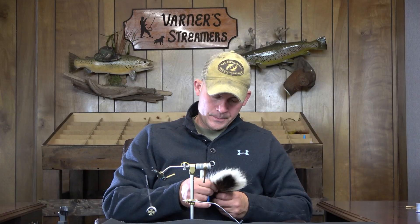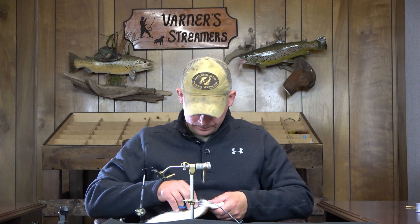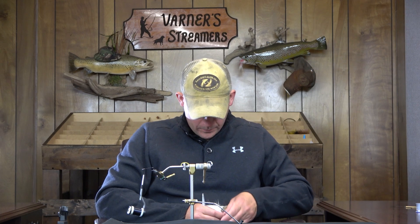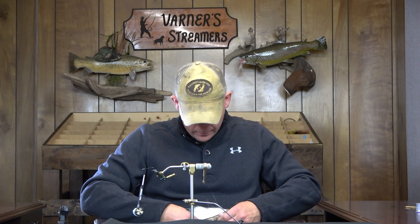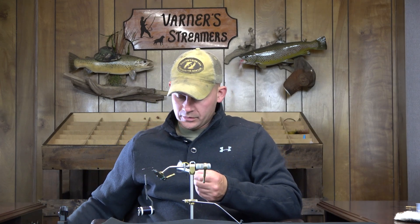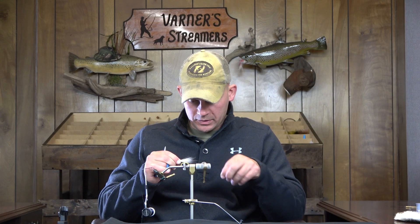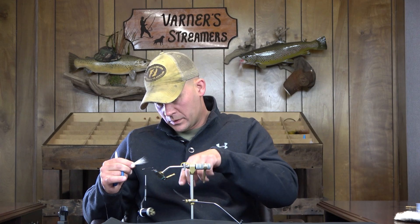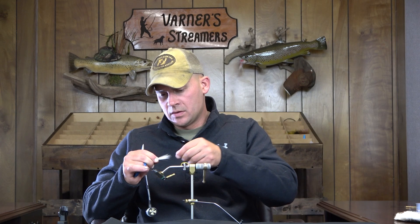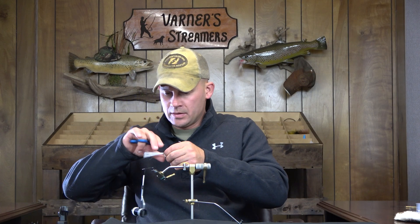I'm going to take a section of white bucktail. It's a really quick pattern to tie, by the way — great pattern to teach folks on, pretty easy. There's really only three or four materials depending on how you tie it. It teaches folks thread control, material placement, and so on. I'm just going to even out these strands here a little bit and cut down on some of the bulk that's going to be in the tie-in portion.